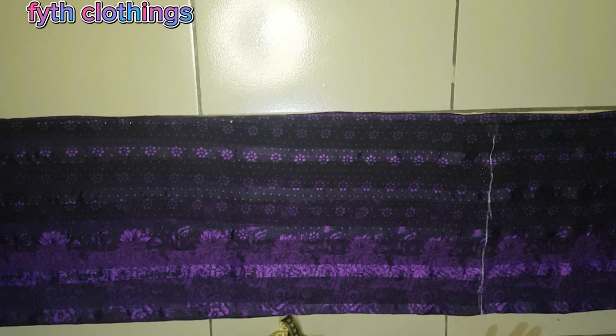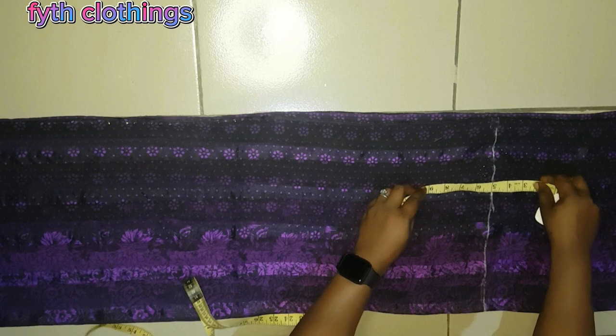One thing you need to know about caftan: it can be fitted depending on your client's preference. If your client wants it fitted, add 2 inches to body measurements. If not too fitted and not too tight, add 4 inches. If your client wants it free, add 6 inches and above depending on how they want it. For this tutorial, I will add 6 inches to my client's measurements.